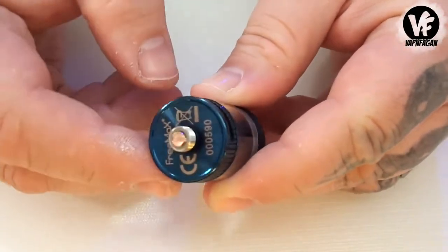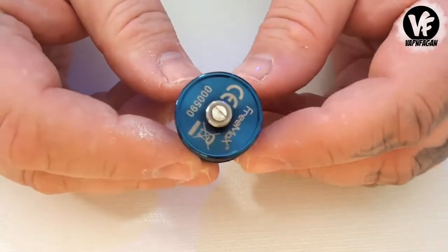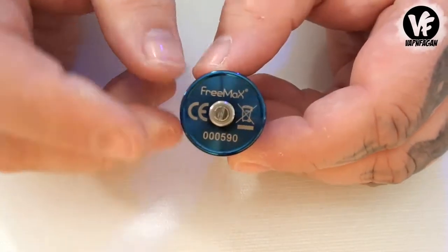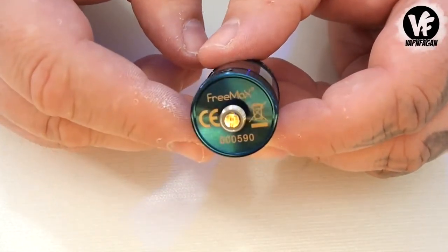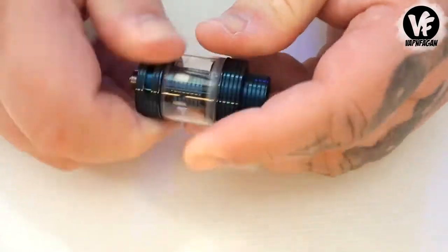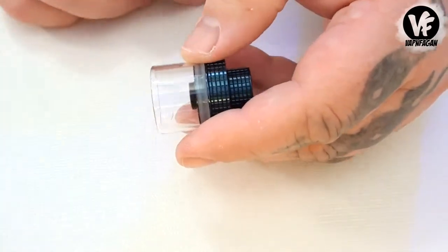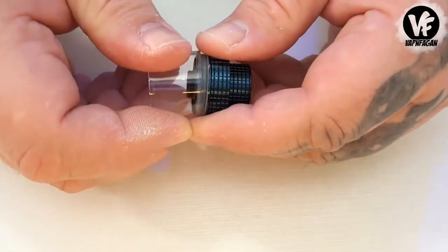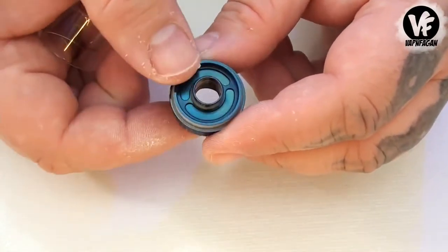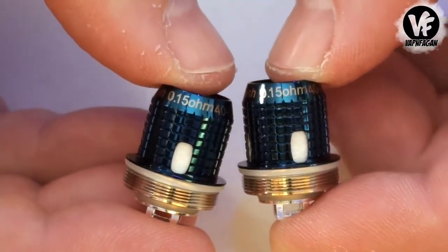At the bottom, something you never see on a sub-ohm tank: an adjustable 510 pin. I don't think I've ever seen that before, but it is gold-plated. Breaking down the tank, you'll see it's a two-piece tank section with a pretty beefy o-ring holding the glass. The finish is a nice anodizing of some sort, and they did a really nice job on all the machine work.